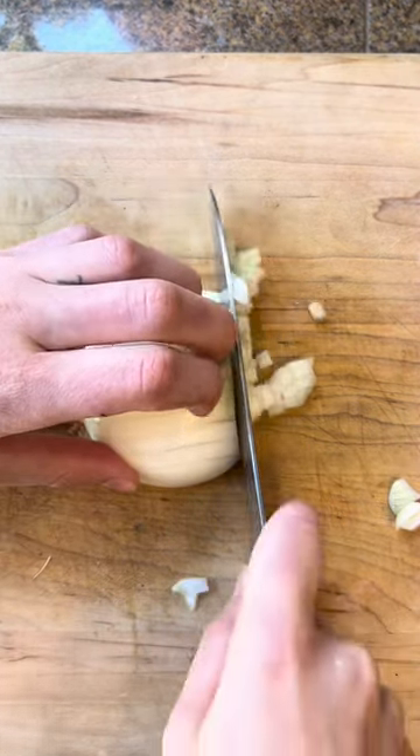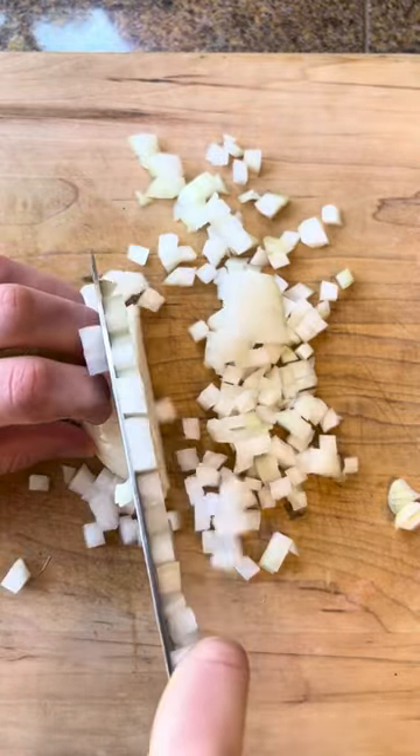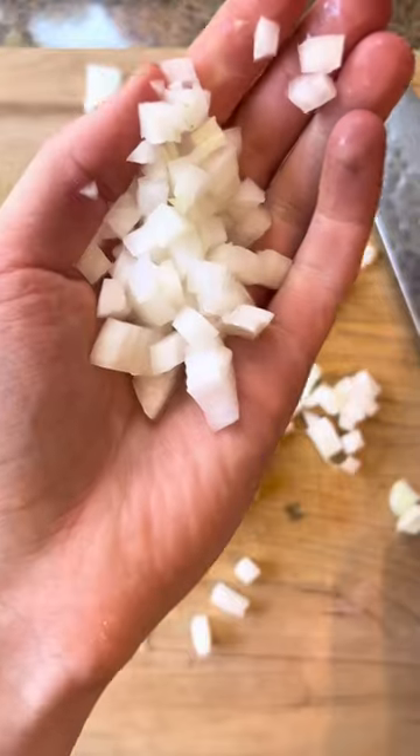This is simply the best way to dice an onion for the most even cuts and even cooking. If you don't do the horizontal cut, trust me, they won't be as even. Follow along for cooking basics just like this.